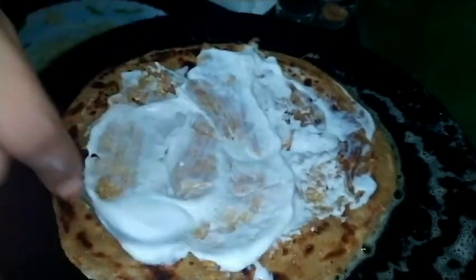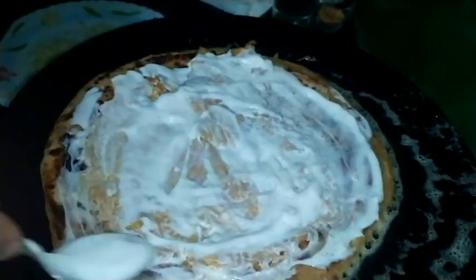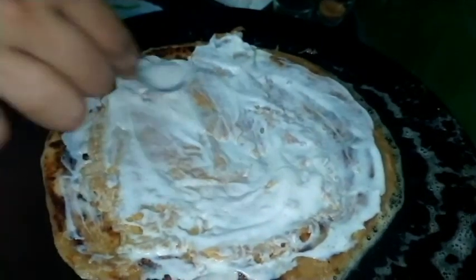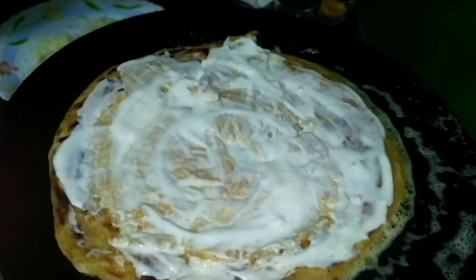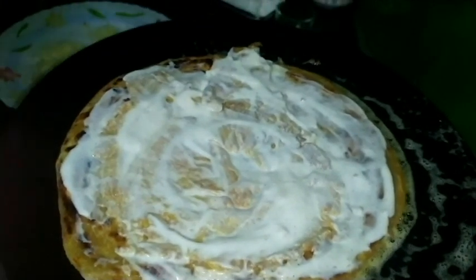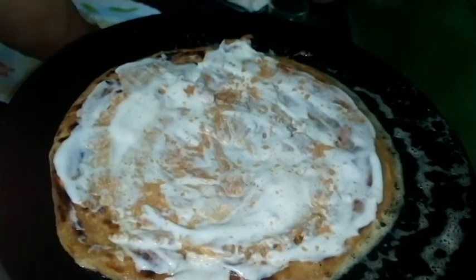We also use the sauce for the shower. Chaat masala. Chatter cheese.